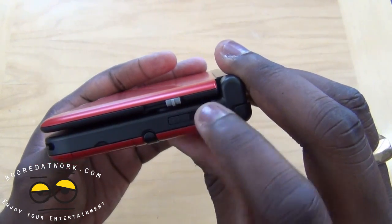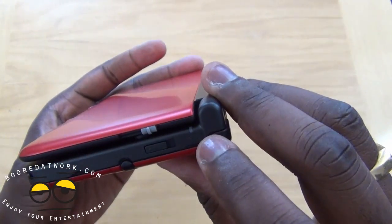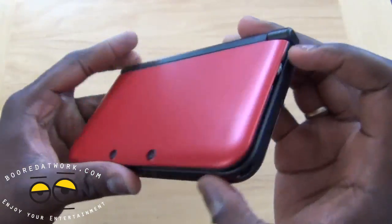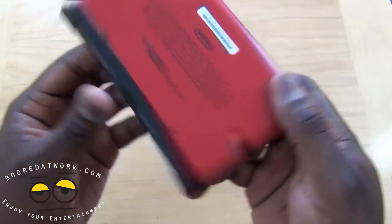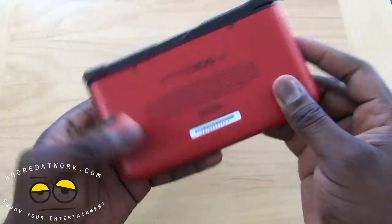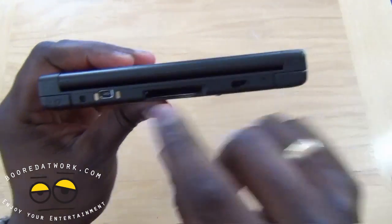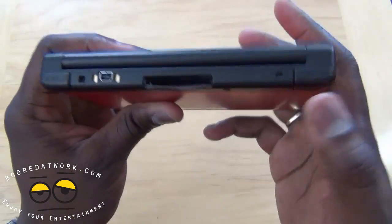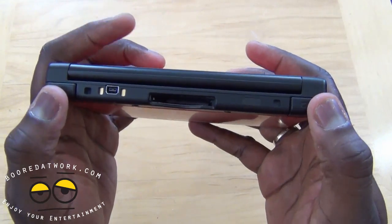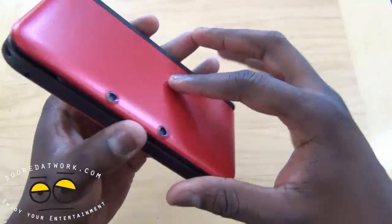You do have your wireless button to turn wireless on and off, with an indicator light. There's also your 3D slider button. The bottom of the device has nothing — you can't open it up. At the back you have your charging port and dock connector. You have your L and R buttons and of course your cartridge slot for your games.